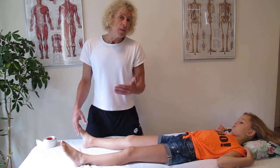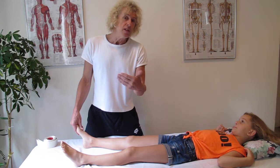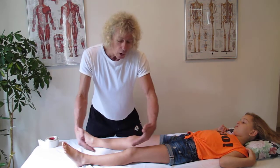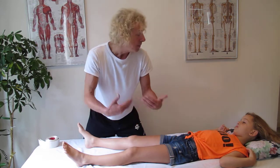So we've got a potential of about 15 to 20 degrees more range in the subtalar joint to allow the calf to open up and give her better mobility.